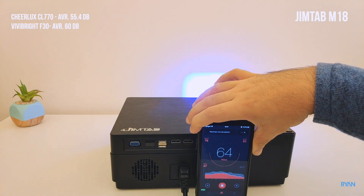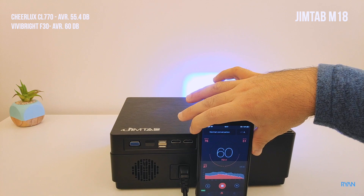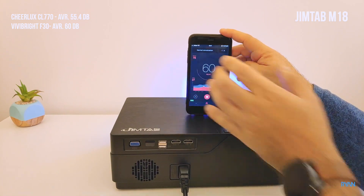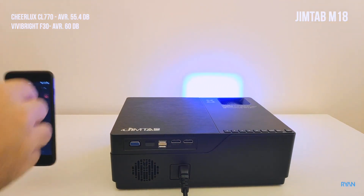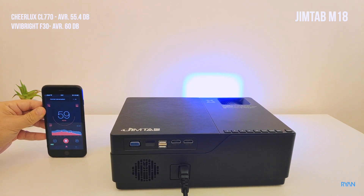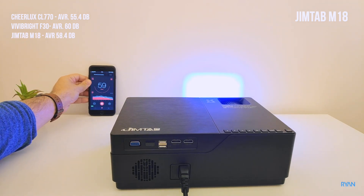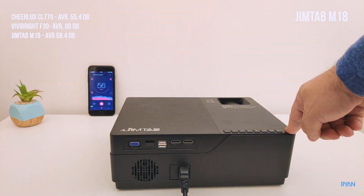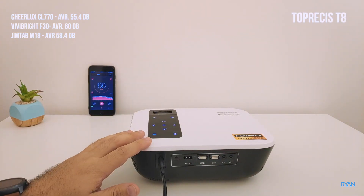On the back — pretty close as well. Now on the top, on the other side.